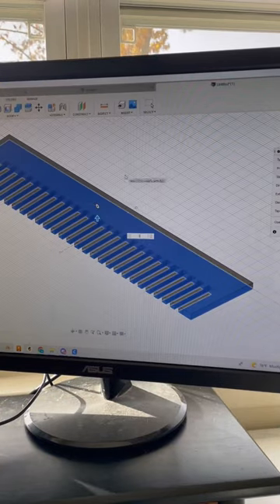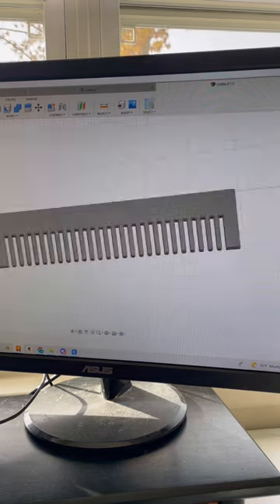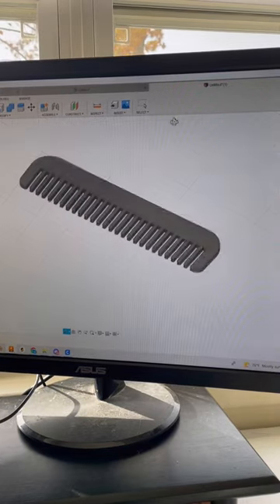So I went over to my computer, opened up Fusion 360, and made a quick sketch of a comb. I wanted the teeth to be rounded and not square, so I selected the corner of every tooth and added a fillet. I wanted to make the design a little bit more clean looking, so I went ahead and added a fillet to the outside corners as well.